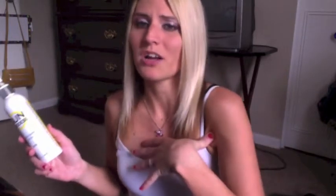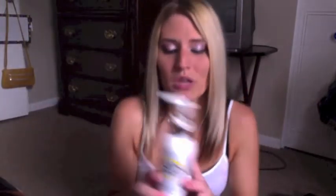I probably don't look very tan right now — it's the lighting in the room, and it's been about a week since I applied this. I have showered every single day and I still have a little bit of color. I'm definitely not pale or anything, but I'm not as tan as I was at the beginning of the week when I first put this on. I'm going to tell you a little bit about how I put it on — the process I went through.